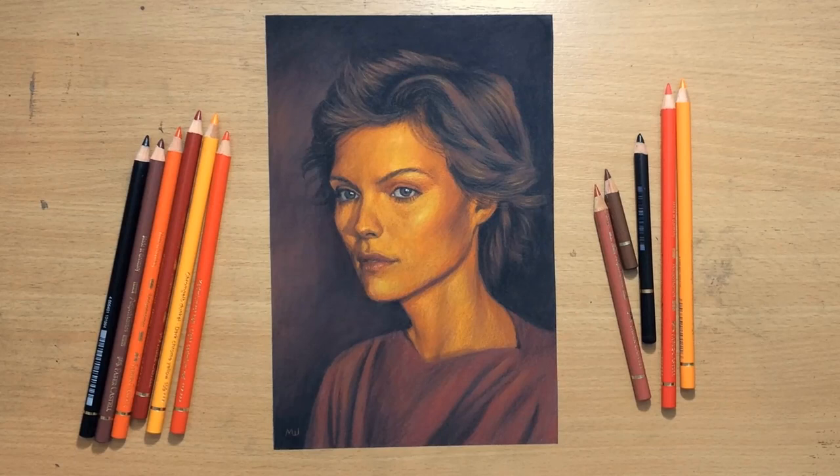As always, if you like my content, don't forget to subscribe and give me a like. And if you want to see more content and longer videos, you should check out my Patreon. For this, I used the Faber-Castell Polychromos colored pencils as usual, and as usual, I worked on a 1000 grit sandpaper. So let's get to it.